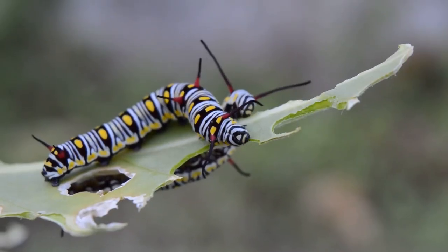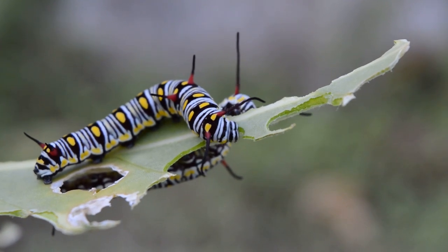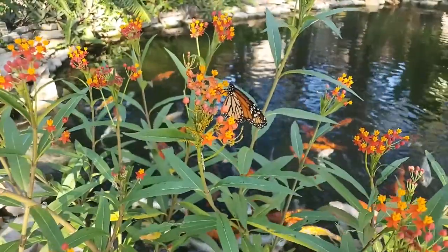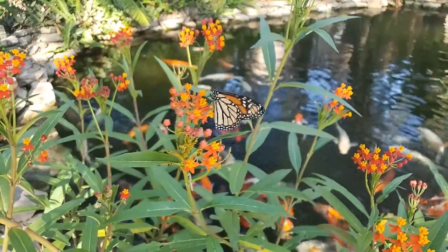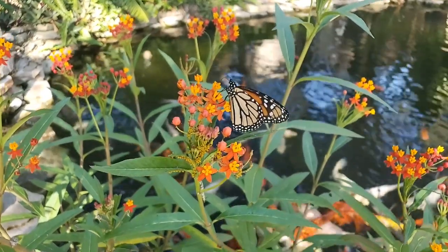First of all, host plants. Host plants are named such because they're a host to the specific caterpillar that becomes a butterfly. A common example most people are familiar with is milkweed — milkweed is the only plant that the monarch butterfly will lay her eggs on, because it's the only plant that the monarch caterpillar will eat.